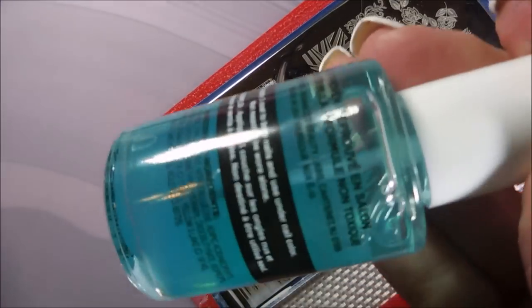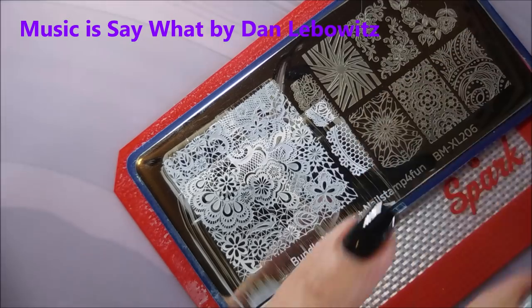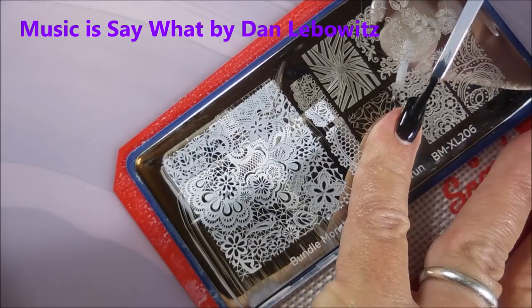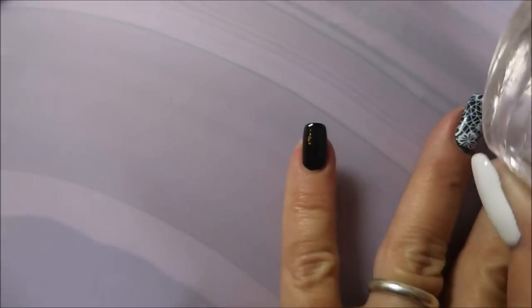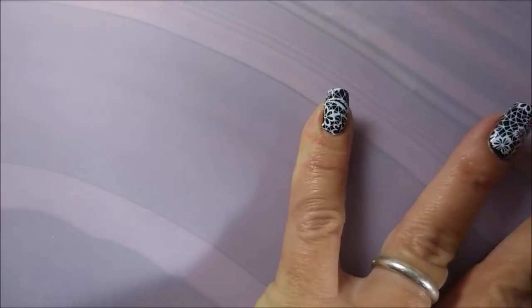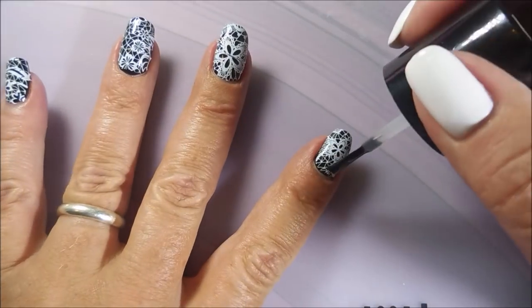Since I've let that stamp design dry while I'm cleaning up that nail, I'm just going to apply some sticky base coat to it real quick — just a super, super thin layer of it. Just a little thin layer of that. I'm going to blow on it and try to line this up a little better and not bump it. There we go, got it. Now that those are all dry, I'm going to use this Bundle Monster top coat.